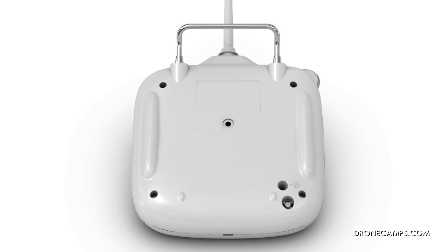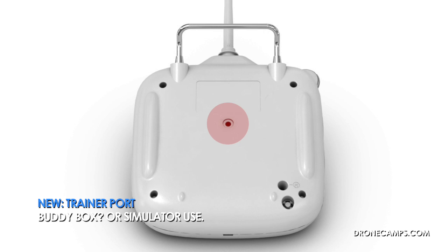The next feature they've added is the trainer port. On the back side of the transmitter, there's a port where you can plug in a transmitter cable to another transmitter, or you can run a virtual simulator. It's not yet announced by DJI that they're going to release one, but they could release an app and we'd be able to fly on our iPads, phone, or computers.